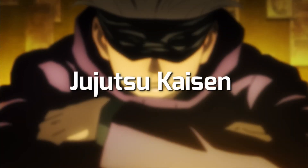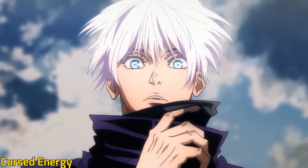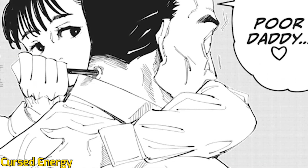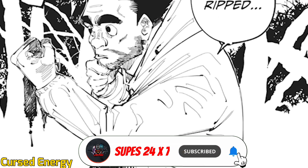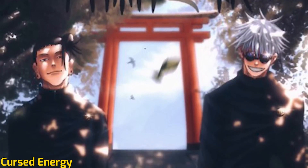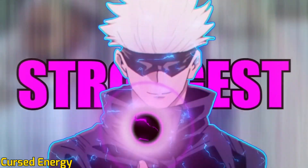Cursed Energy, or Juryoku, is a power source that stems from negative emotions. Sorcerers and Cursed Spirits both use Cursed Energy to fuel their Jujutsu. Negative emotions are present in every human being to some extent, and if this amount is higher than a certain degree, it grants the human the ability to see Cursed Spirits — these rare individuals are known as Jujutsu Sorcerers. Cursed Energy leaks from the human body and accumulates, and when it ferments over time it gives birth to Cursed Spirits.